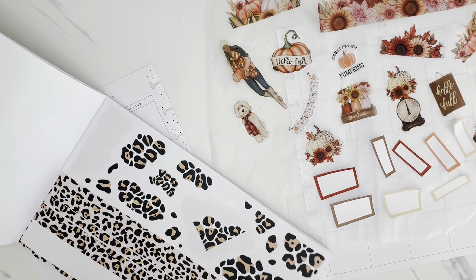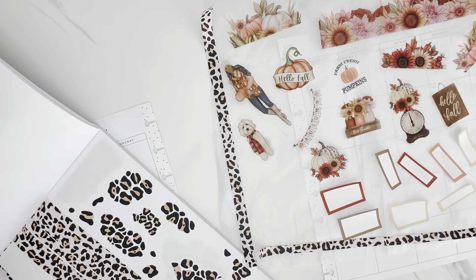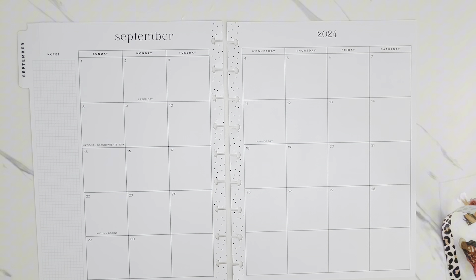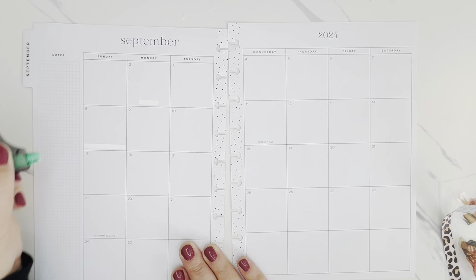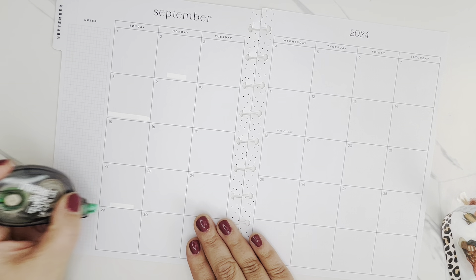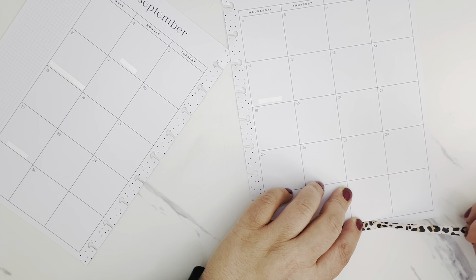I'm just going to grab one or two of those washi pieces and then we'll go ahead and get started. I like to wipe out the page to give it a blank slate. So we've got Grandparents Day, Labor Day, and the holiday I'm looking forward to most in September — Autumn beginning on September 22nd. I definitely want to put a sticker down for that, and then there's also Patriot Day. So I'm going to start here and put that down.